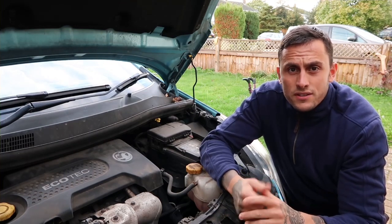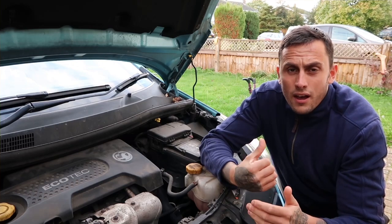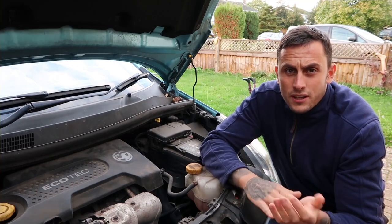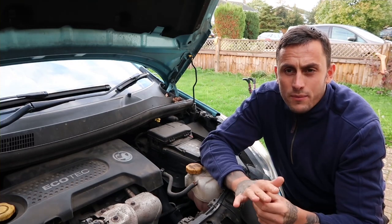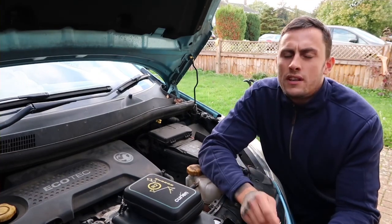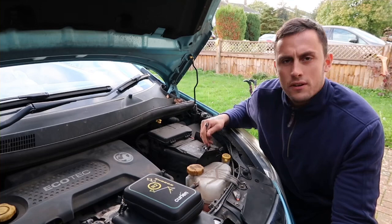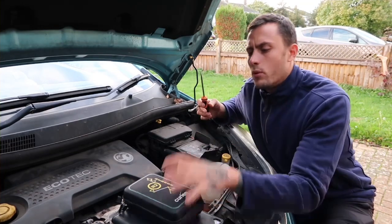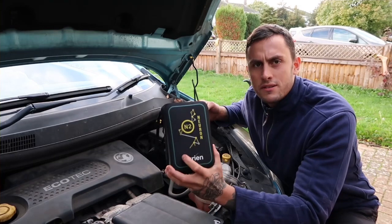So what we're going to do is first do a simple check you can do at home on a multimeter — just the amperage, to see what amperage the car's drawing when it's in sleep mode. And then after that, if we suspect a drain, I can show you how you can determine that. We're going to need a spanner or socket to remove the negative side off the battery terminal, and a multimeter. Any simple multimeter will do with an amperage setting, but I'm using the Kirion N2 Neuron.